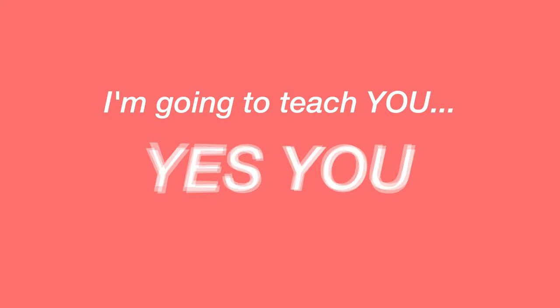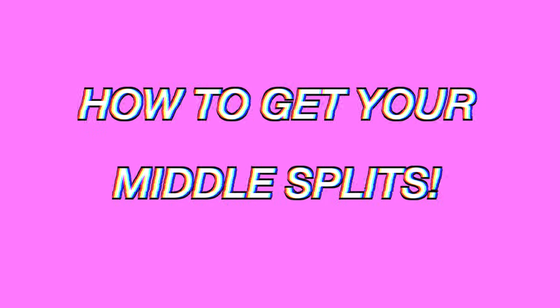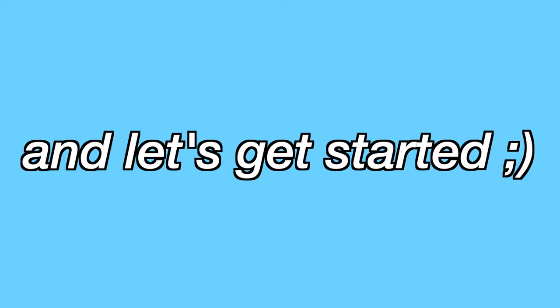Hey guys! It's me, Skylar. I'm going to teach you, yes you, how to get your middle splits. So grab your water, get your mat, and let's get started.